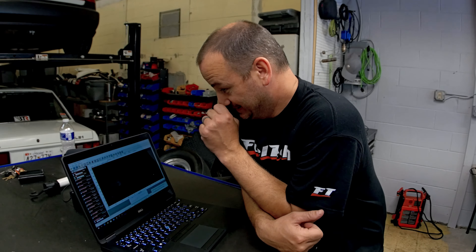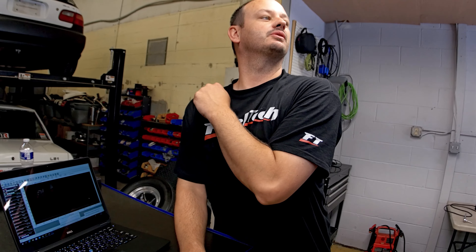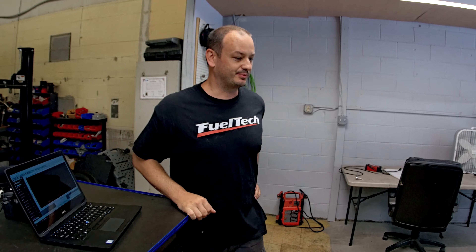The unfortunate part of dynoing stuff is that guys do a whole bunch of work to a car — new fuel pumps, injectors, a new EFI install — and get it to the dyno with all these high hopes, and then something like a fuel pressure problem pops up. I try to tell a lot of guys: don't get your hopes too high on the first go around. It might take two, maybe three trips to the dyno, because sometimes you're just spending the first two trips finding problems like this.